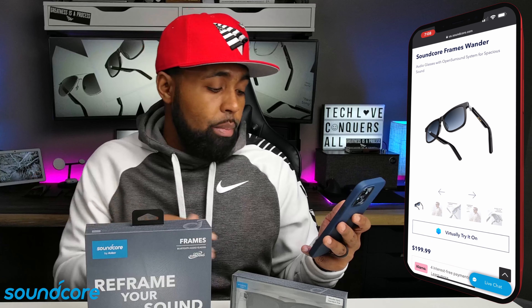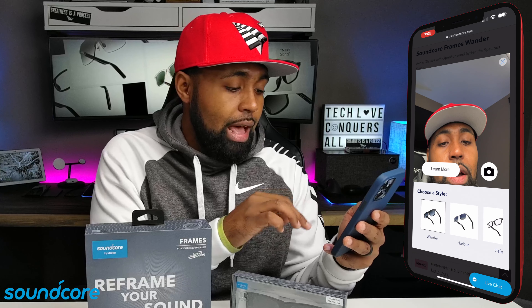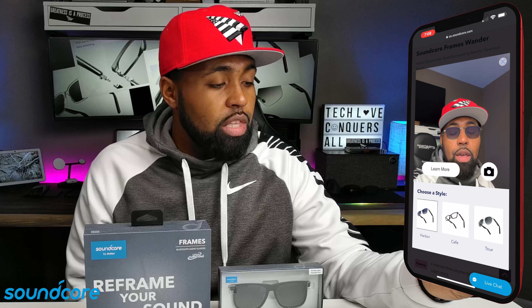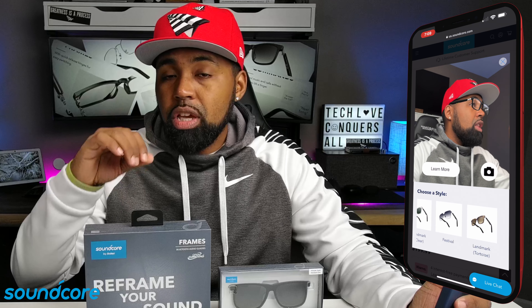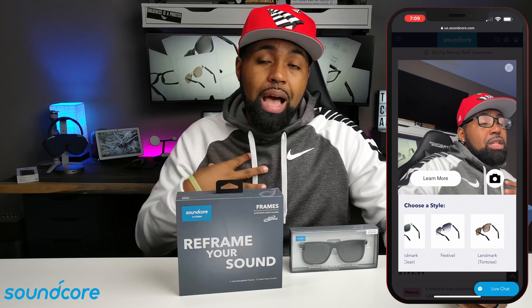If you go on the Soundcore site or app and hit 'Virtually Try On,' it'll ask for camera access — go ahead and allow it. You'll see the frame styles on your face: Wanderer, Harbor, Cafe — those are the ones I'm going to buy personally for wearing indoors — Tour, Promenade, Landmark Black, Marina, Landmark Clear, Festival, and Landmark Turquoise. The sunglasses versions automatically come polarized, and the clear versions come with blue light protection to protect your eyes from computer screens and phones, which I am guilty of staring at.